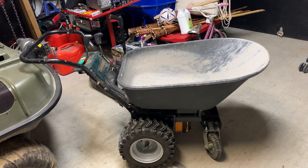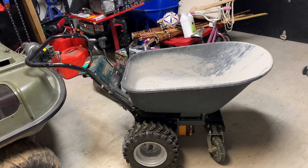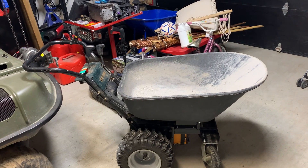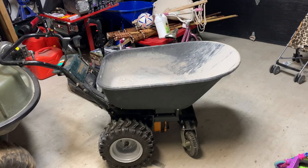Good morning, friends. Welcome to part two. I'll leave a link to part one, the build video, in the description. I wasn't planning on filming a part two, but I figure while I have six yards of gravel sitting in the driveway, may as well get a couple shots of it in action. So, enjoy.